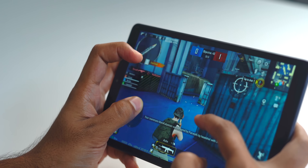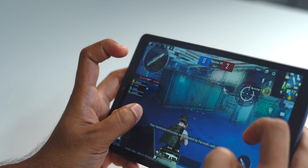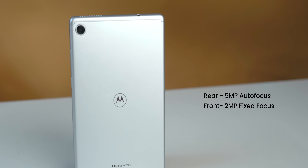We tried BGMI on this and here's the gameplay. For the camera, you get a 5-megapixel autofocus lens on the rear and a 2-megapixel fixed-focus camera on the front. Here's the video quality through the front camera, which is what you'll mostly be using during video calls — you be the judge.